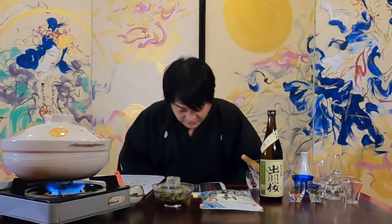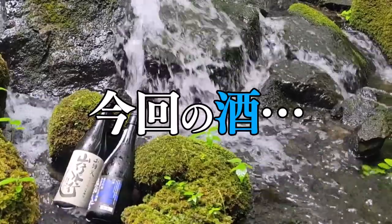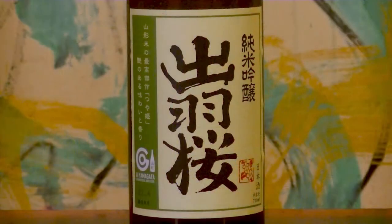This is the sake and side dish pairing channel of Kazuyo Miyakawa, subtitle: Sake 100 Episodes. Today, I would like to introduce Dua Zakura from Yamagata Prefecture in the Tohoku region. It is a local sake made from the brand rice Tsuyuhime. 'Dua' is a local name, and 'Zakura' means cherry blossom.